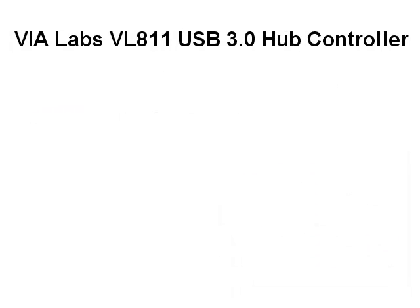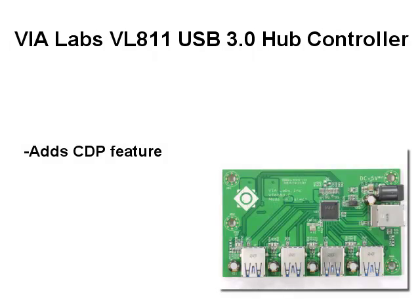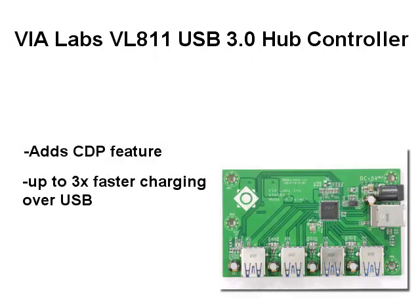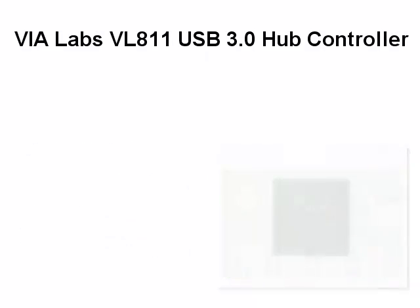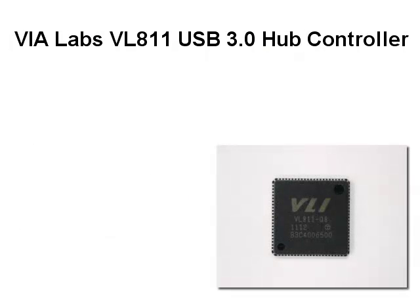We've also added USB battery charging support in the form of CDP, or the Charging Downstream Port. The CDP feature allows you to charge your phone or tablet at the speed of its adapter while transferring data. We've also added a sleep charging option.